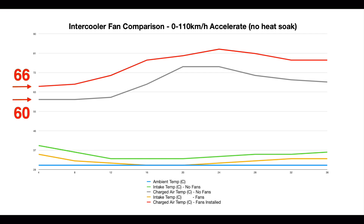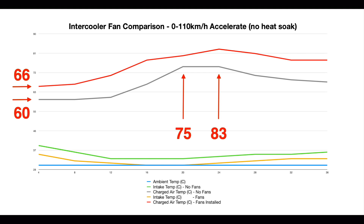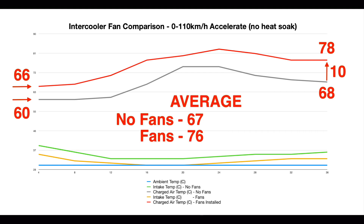Most importantly, we need to note the red and grey lines, which represent the charged air intake temperatures with and without fans installed — measured at the rear of the intercooler after the air has been turbocharged and passed through it. The point of acceleration is clear, with a slight delay in the temperature increase as the engine works hard under load. The factory intercooler without fans reaches peak temperature quicker, with peaks of 75 degrees without fans versus 83 degrees with fans. The temperature difference increased from 6 degrees at the start to 8 degrees at the peak. Averaging out: 67 degrees without fans and 76 degrees with fans.